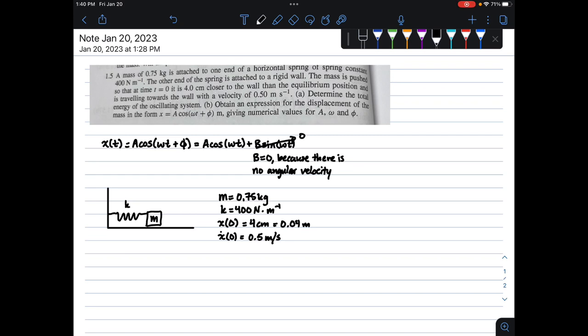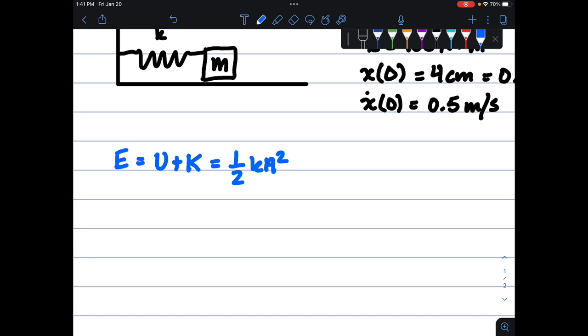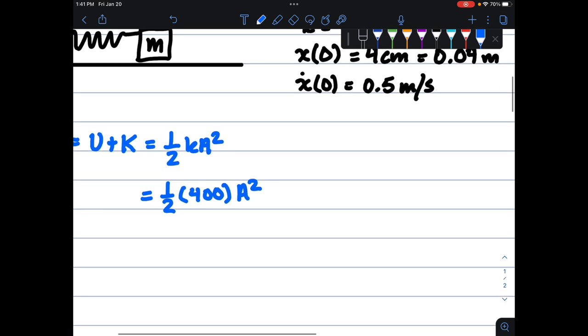The first part is determining the total energy of the oscillating system. The total energy is potential energy plus kinetic energy, which equals one-half k A squared. We know k is 400, so we have one-half of 400 A squared, which is just 200 A squared. That's our total energy expression. Now we need to figure out what A is.